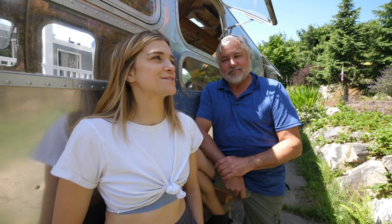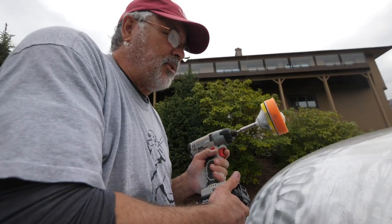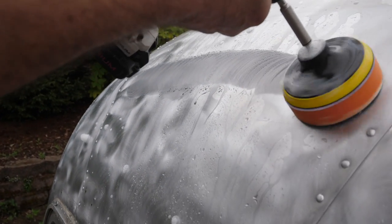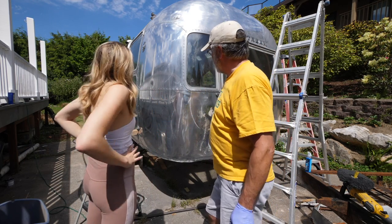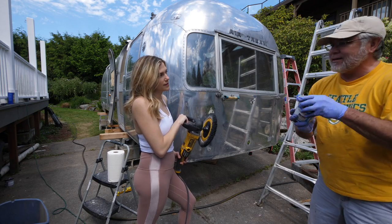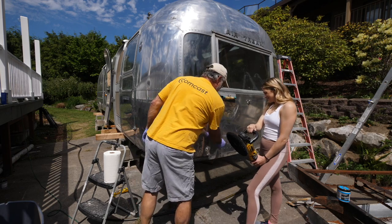We kind of messed up on the polishing at first. I was really worried that we were just ruining it — why did none of the videos look like that? We got a little too excited and, while waiting for our products to come in, we tried to polish the Airstream with stuff we had around the house, and it did not polish it properly. Luckily now we've gotten the hang of it and learned a few things. We're not going for perfection, so we're sticking with the Nuvite gray and going to keep going.